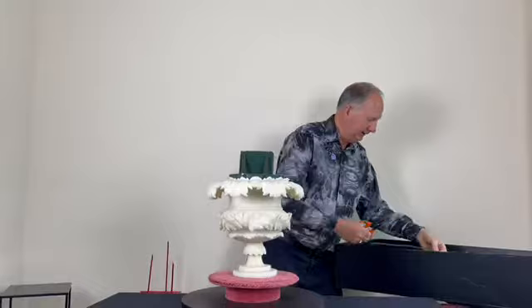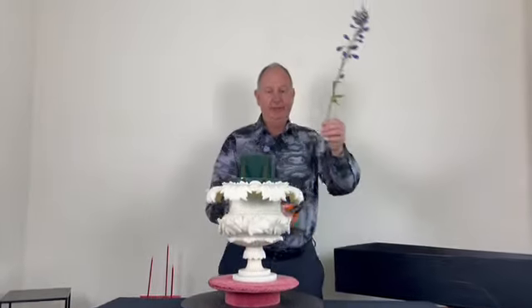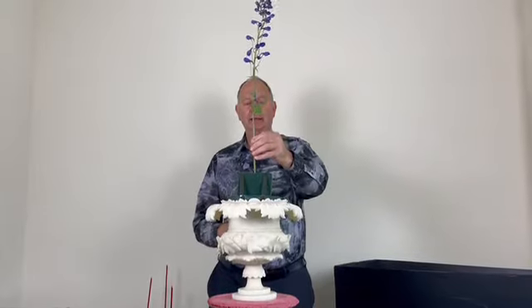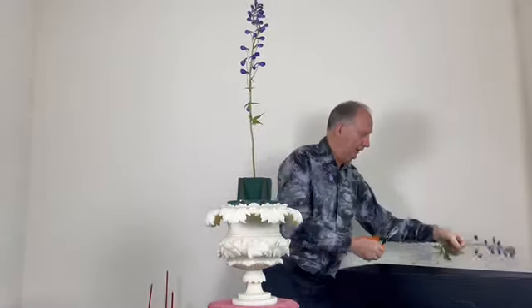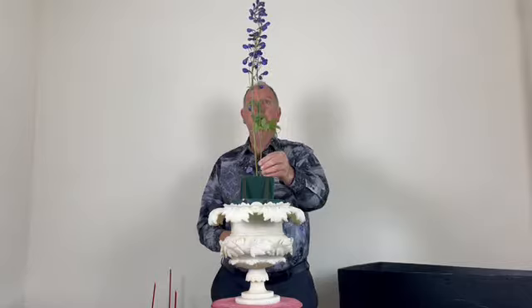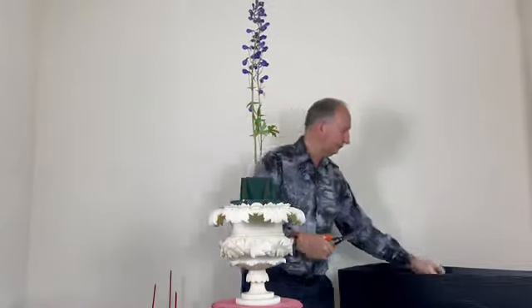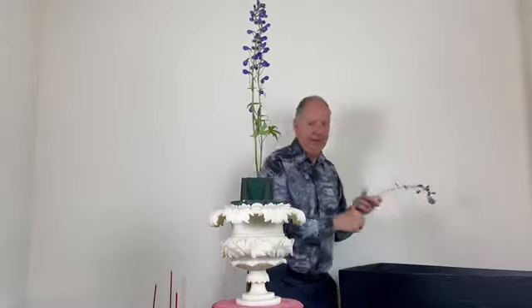For height in this design I'm going to use delphiniums growing in the garden. This design is made up mainly of garden plant material, because 40 years ago when demonstrators came to us they used beautiful garden plant material. I'm just placing the delphinium to give height and balance the container.